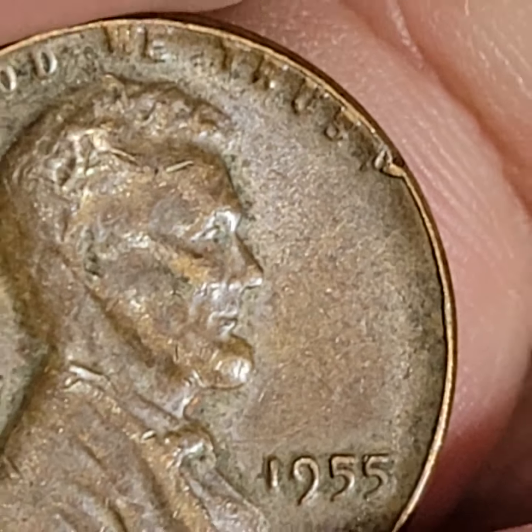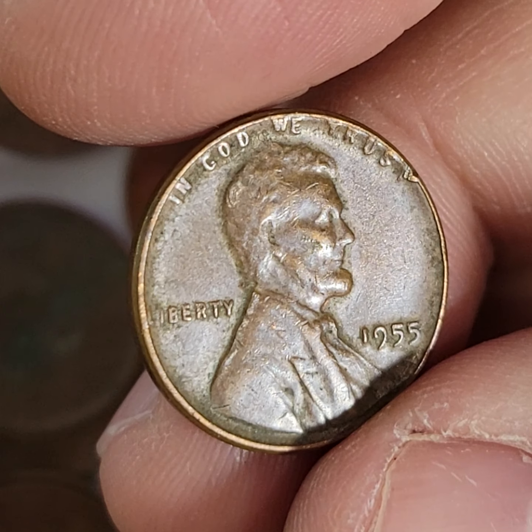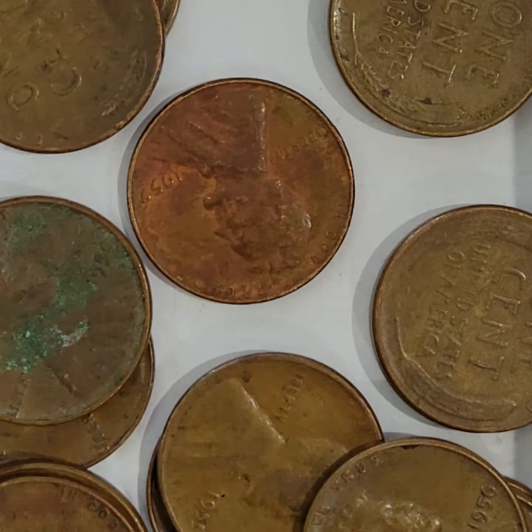By itself I thought it had some details so I put it in the error box with all these coins from the searches I'm doing. This is the only 1955 with this going on. On eBay, somebody has one up for sale — this guy wants $650 for his. You can see the doubling on his too, and there's a little chip up there, which mine has as well. But his does not have all the other stuff going on.